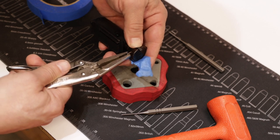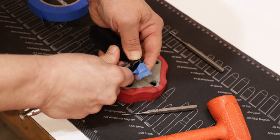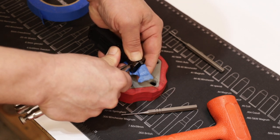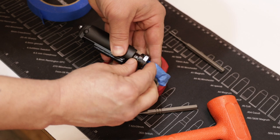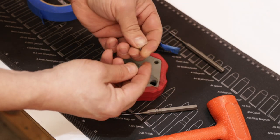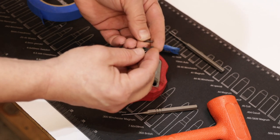Now I should be able to just grab this with a little pair of pliers and that should just pop right out of there. I don't want to take it all the way out — just enough to pass through. There's our extractor and our spring. Now I'm going to get a real good close-up of these two.